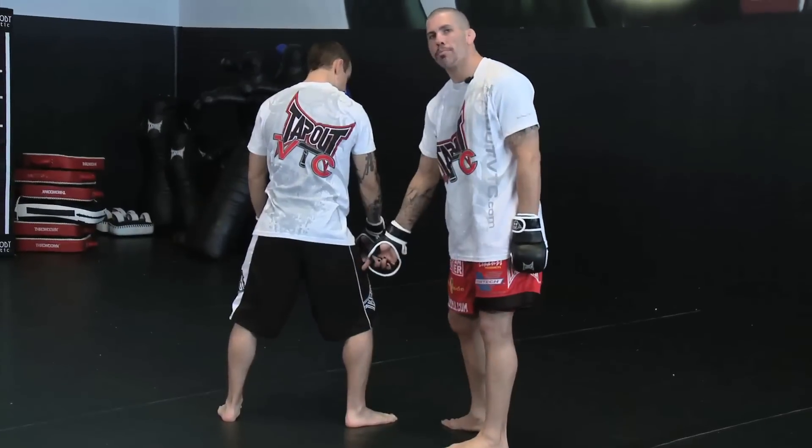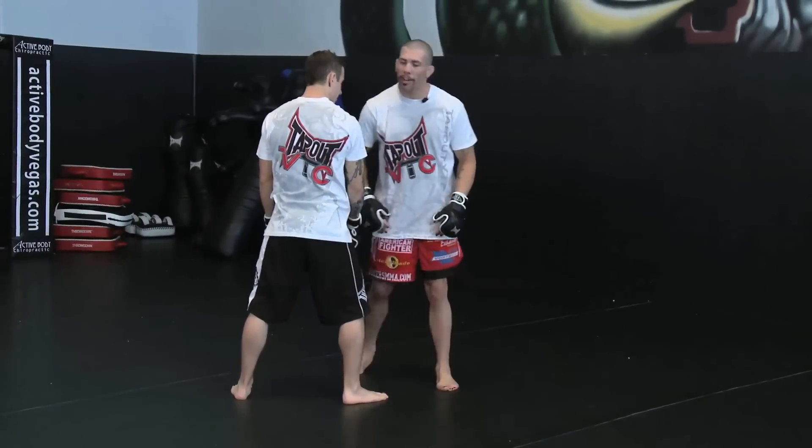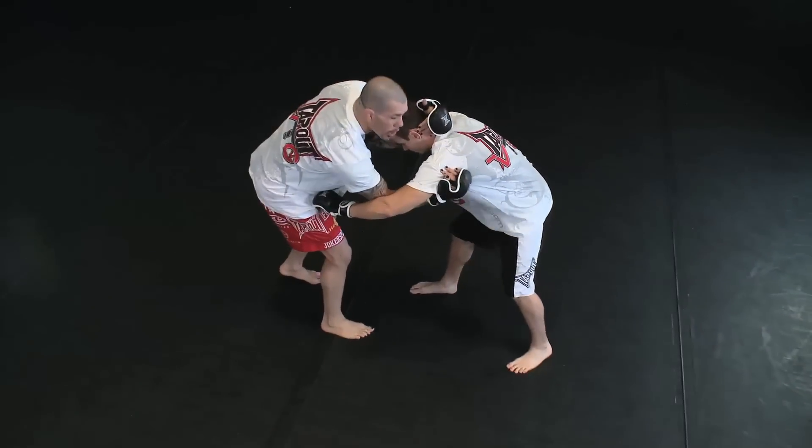My leg is going to block his leg from stepping back — he's got nowhere to go. I'm going to do a little chop down and he's going to go down. Notice my hands here, scraping right up the back, catching the back of the head, and notice where I'm hooking.